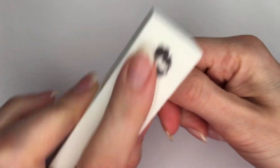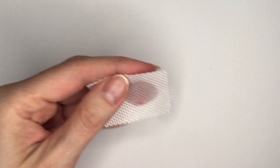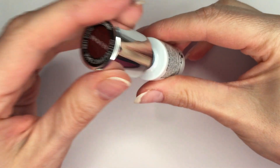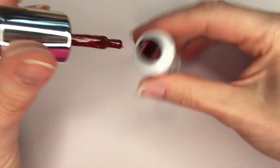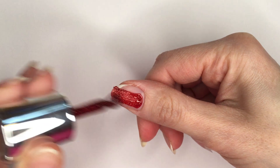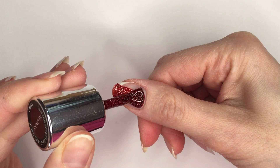My nails are already prepped but I still need to file to mattify before applying the product and then clean with cleaner. Going in straight to the nail — I'm not using any primer, and at first I will go very slow.